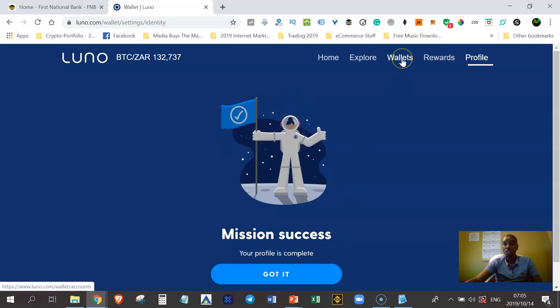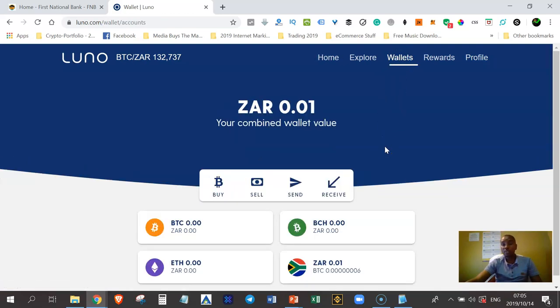Once you are fully verified and go back to Wallets on your smartphone or tablet, the tabs will appear at the bottom of your screen. You'll be able to see and add more wallets. Now that you have a Bitcoin account created for free, no one can shut it down or freeze it, and you can send money to anyone anywhere in the world at any time.